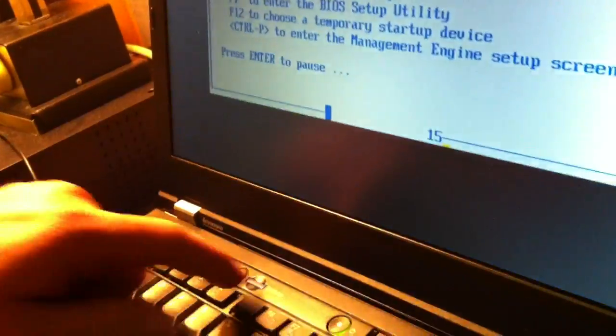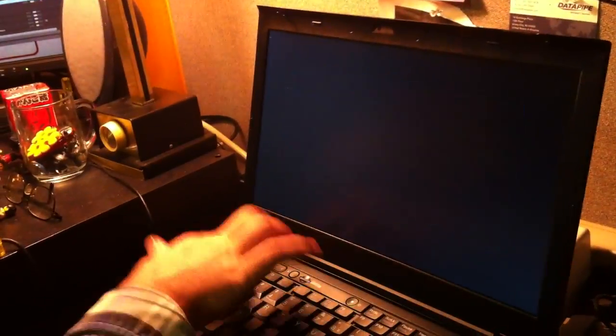The screen says interrupt normal setup — push the blue button. I just did. Now push F1 to enter the BIOS setup utility.